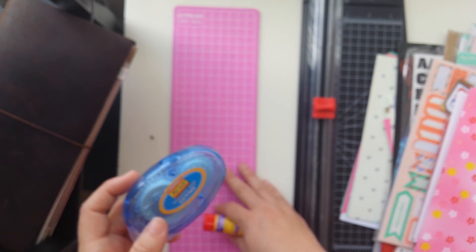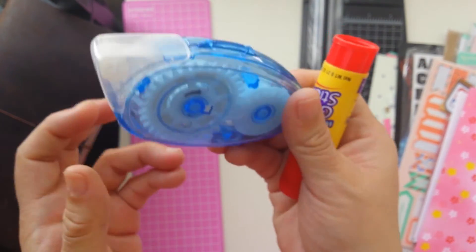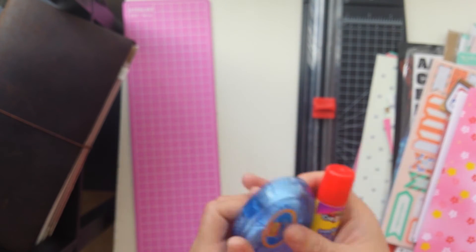Of course, the other things you need are your scissors, a trimmer, a cutting mat, and some permanent glue runners — these are perfect. And of course your regular glue stick is always the best way to do things in your notebook.